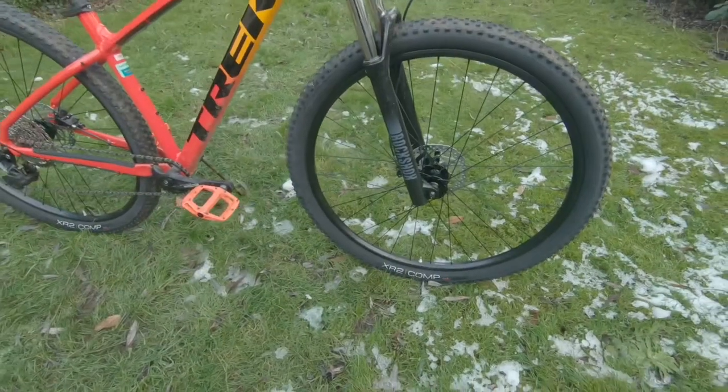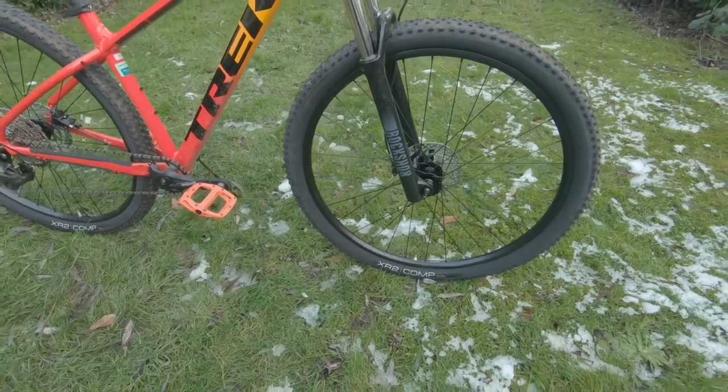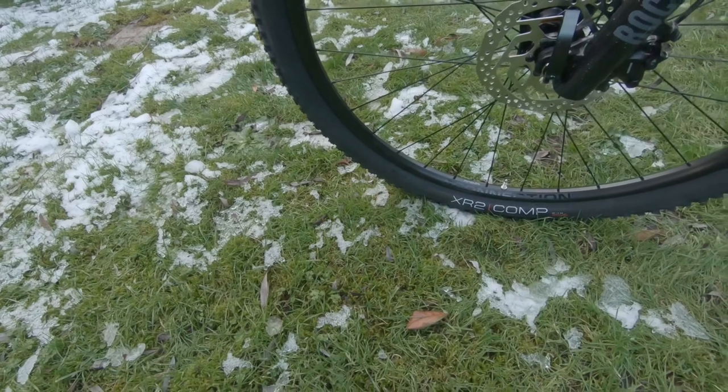The front hub is the Formula DC20 alloy six-bolt, 5x100mm quick release. The rims are the Bontrager Covey double wall tubeless ready, 32 hole, 23mm width, with Presta valve rims.